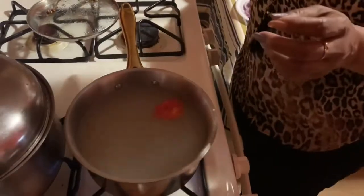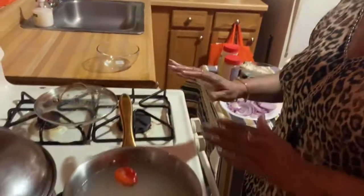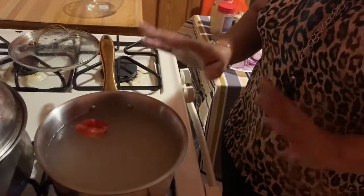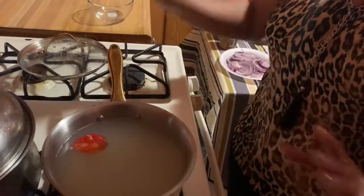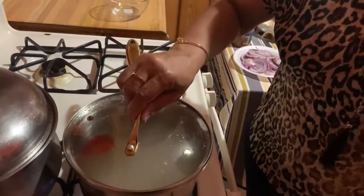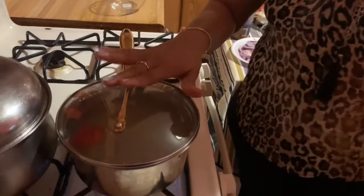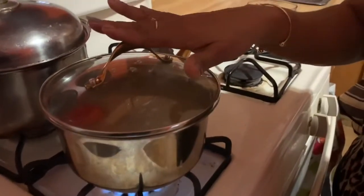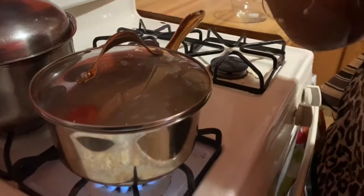Now that the rice is added to the hot boiling water, we have a bowl of pepper in there that will be mixed with the dry rice and fish when I get all the ingredients together. The boiling water is already seasoned, so we have everything set up. We'll wait on the rice to cook.